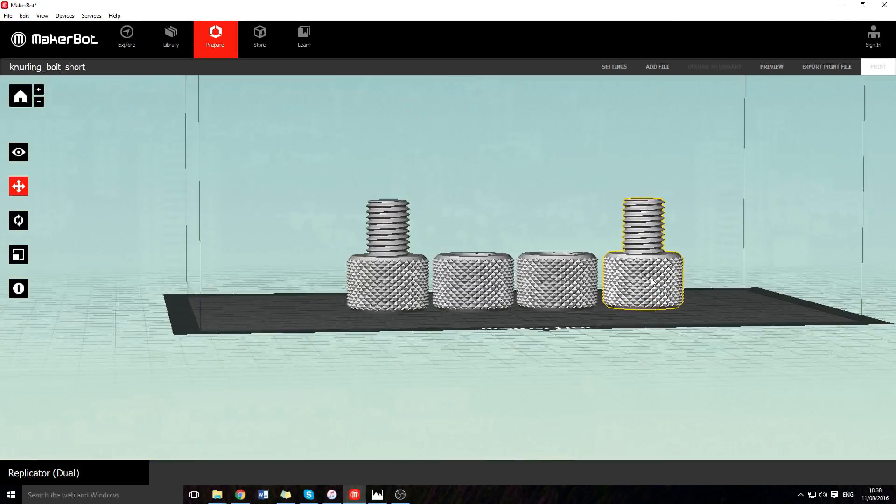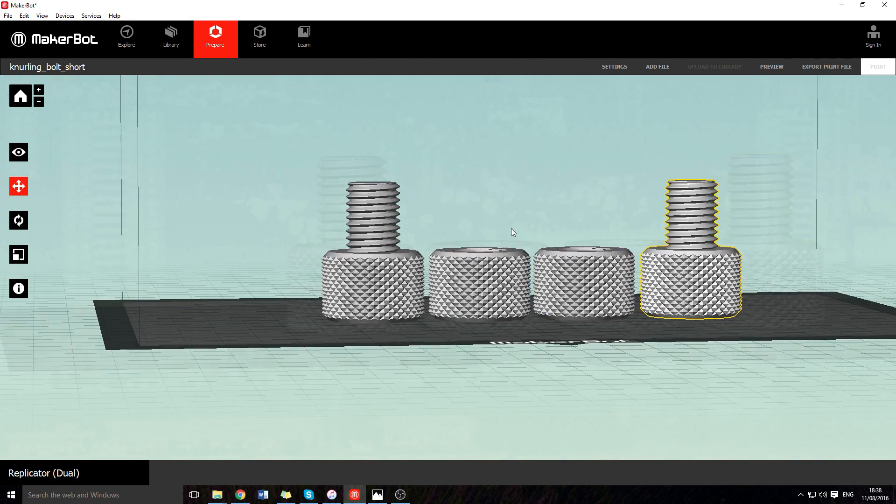This means that as it's printing, it will do a layer here, move over there, and so on, so they come out a lot better. As I found out.